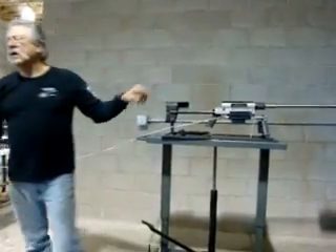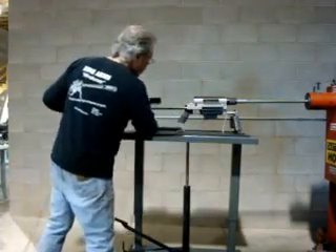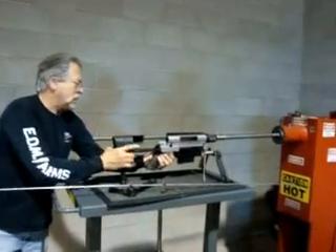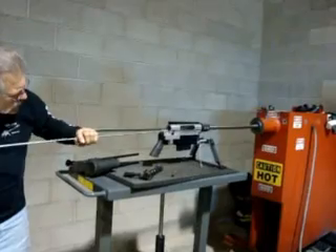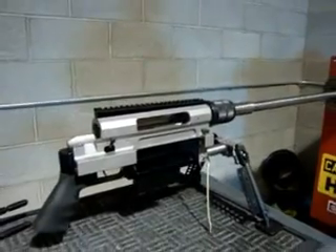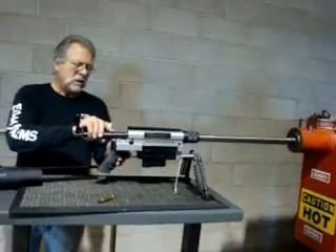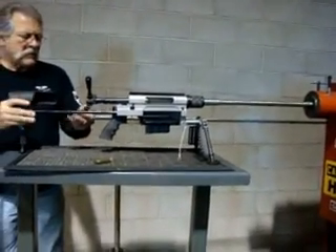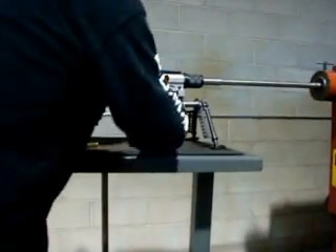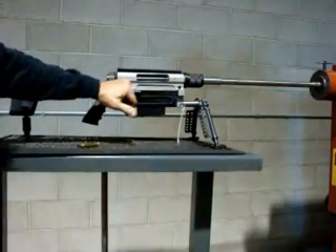So now we'll probe it and see if there's a round stuck in the barrel, and rod the round out of the barrel. So next, we'll fire a regular round just like there's nothing wrong. Okay, I'm going to chamber a round and put on some headgear here.